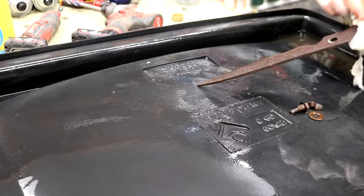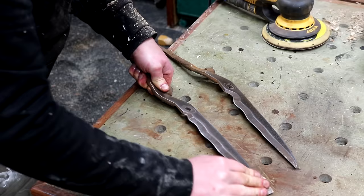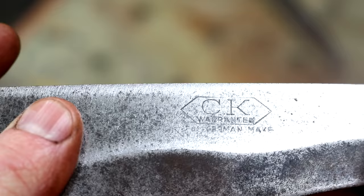I did the rest of the rust clean-up using a combination of my random orbital sander and hand sanding. I'm not aiming to get these back to bare metal or perfectly clean. My aim is just to get a working tool that isn't covered in rust that I can put to good use in my garden.